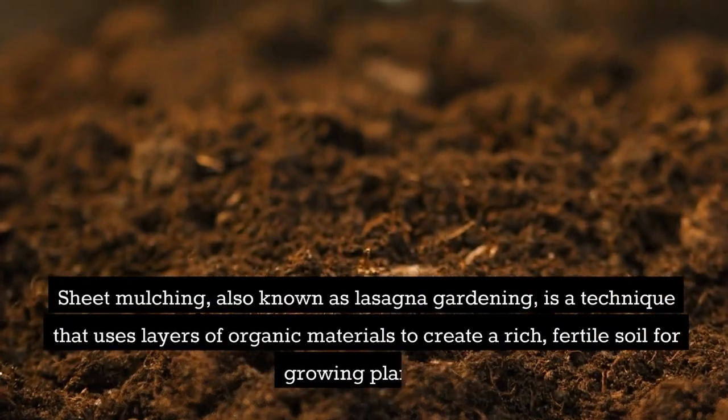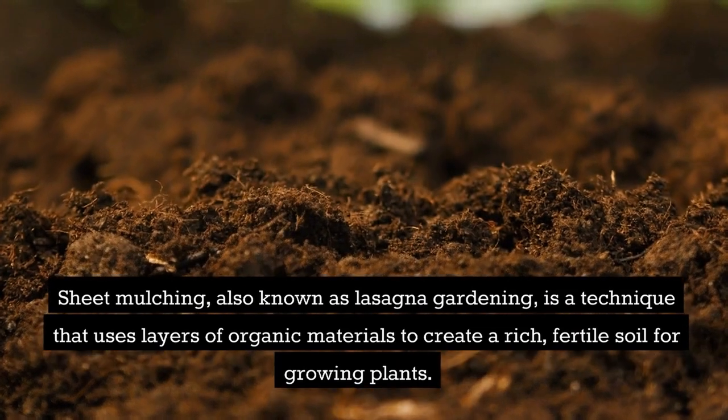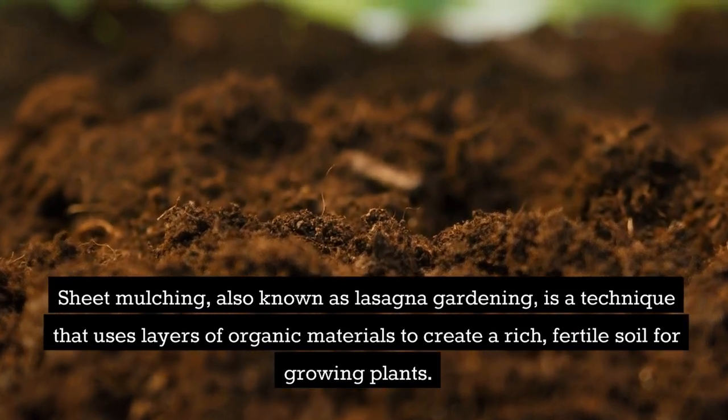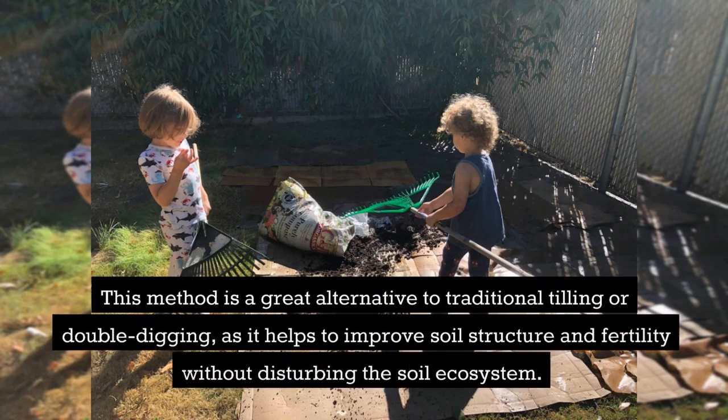Sheet mulching, also known as lasagna gardening, is a technique that uses layers of organic materials to create a rich, fertile soil for growing plants. This method is a great alternative to traditional tilling or double digging, as it helps to improve soil structure and fertility without disturbing the soil ecosystem.